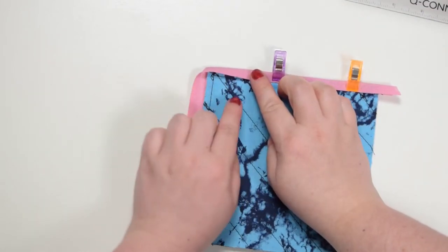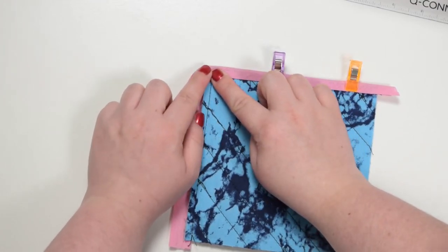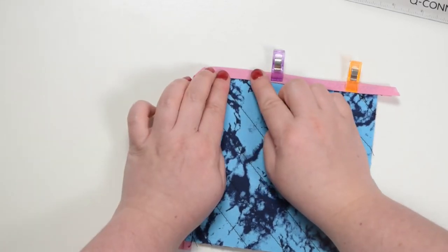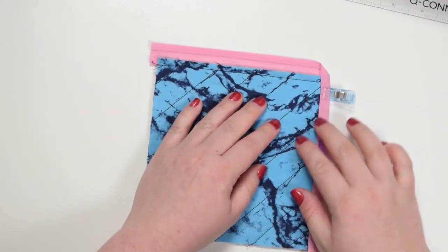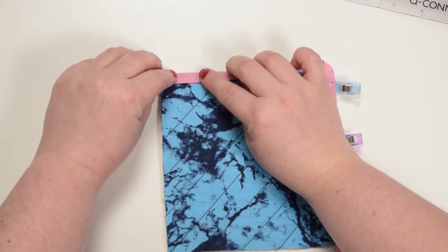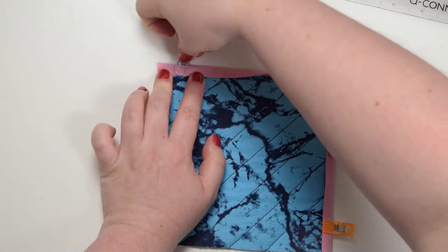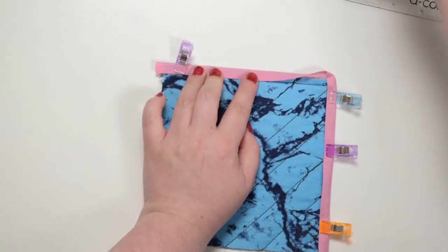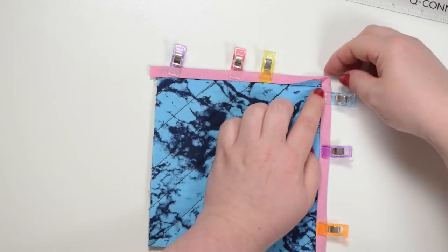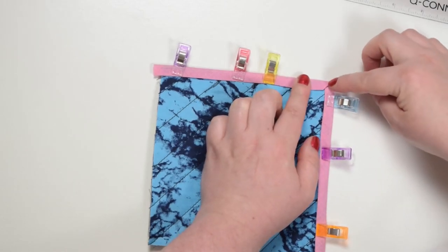When you get to this corner, pull the bias binding flat so it lays nice and flat. You can press that with your fingers so there is an angle here. Clip that as well, then flip it over and do the same thing on this side — fold your bias binding in half, bring that fold just beyond the stitching line, and clip that. Now you will have to maneuver the fold so it lays nice and flat and gives you a neat finish.